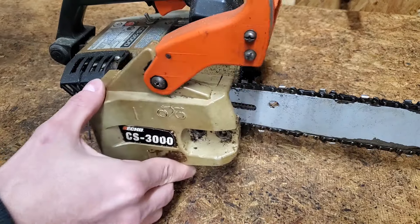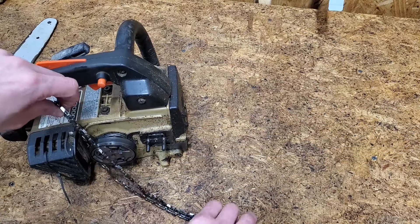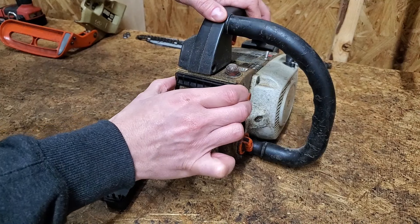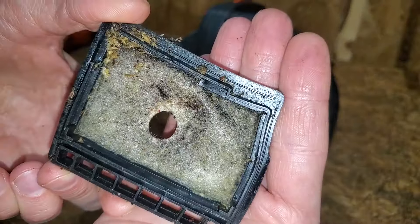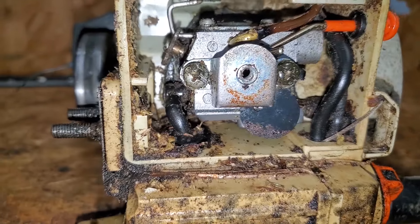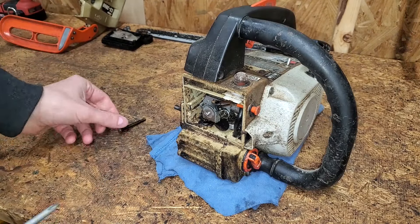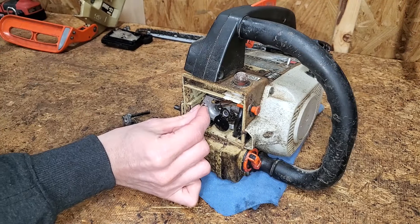I'll start by removing the bar and chain to make it easier to manage. The bottom right corner of the air filter has deformed, which has allowed sawdust to bypass the filter. That's not good. There are two silver washers between this plate and the carburetor body.